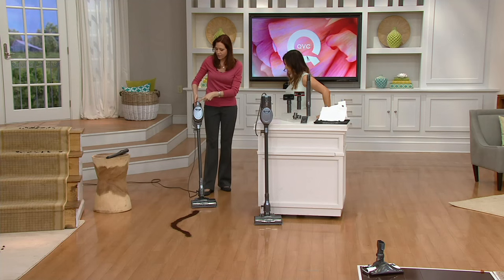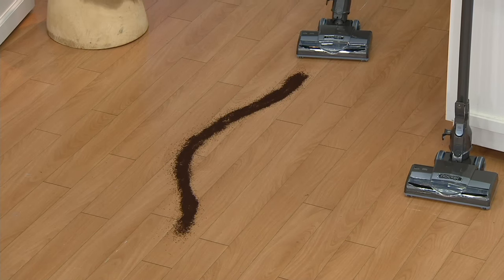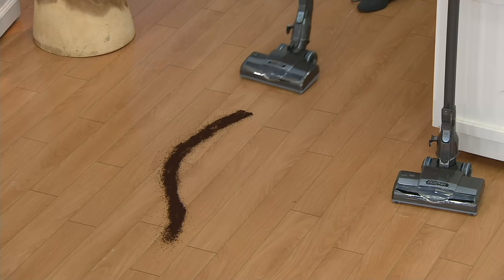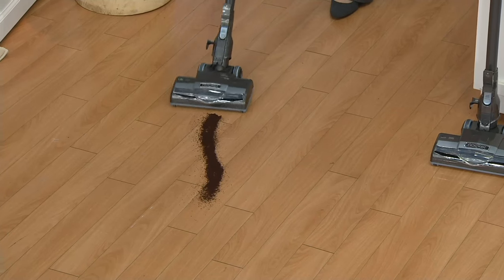Now you have the lightest weight upright that Shark makes. The on/off is at your thumb right here — it's not a trigger, you don't hold it, you just turn it on. It's super powerful. The reason we use a cord is you get more power with a cord, and we give you a 30-foot-long cord.